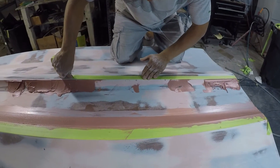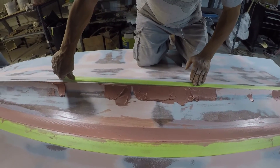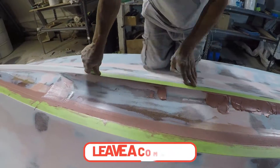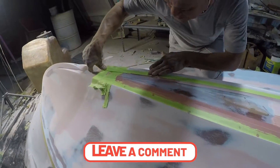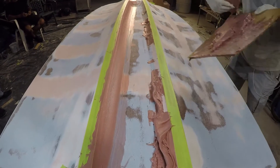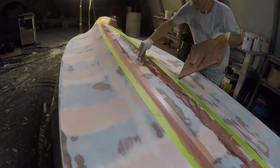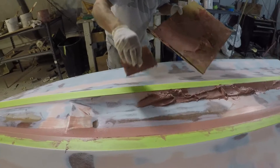Now he's taping the edges to protect them so we don't lose the edges. We kind of jumped the gun and didn't put the tape down quick enough, but we cleaned it and now we're putting the tape. The good thing about the mistake we made is this stuff doesn't dry right away — it takes 24 hours to dry.